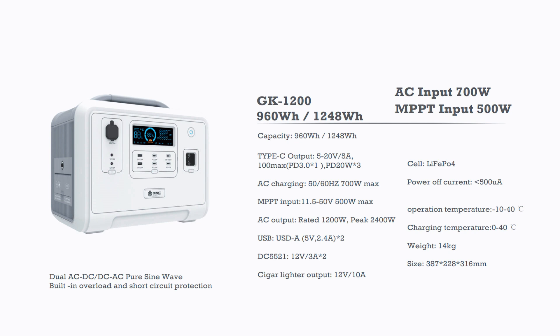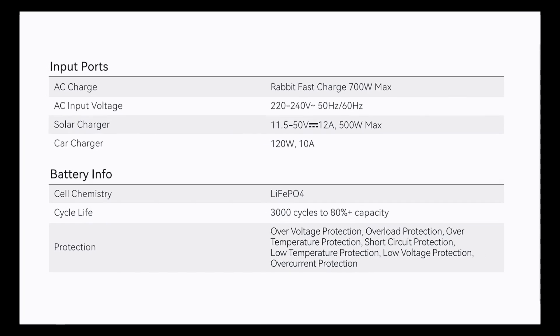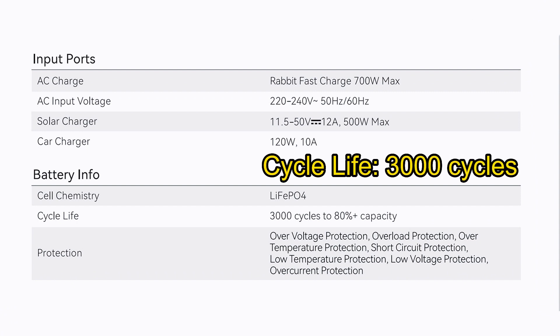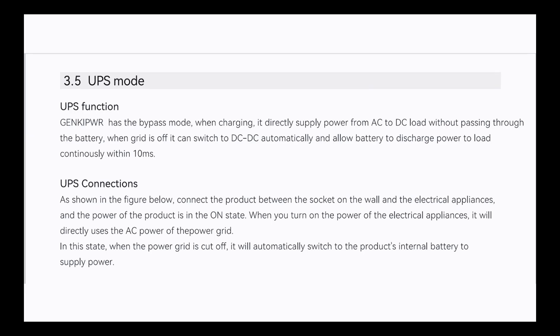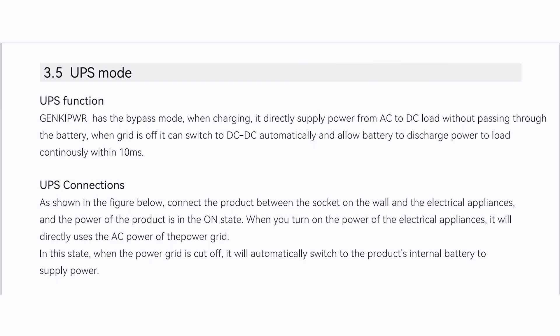Here are some things that the GK1200 offers. Its capacity is 960Wh, its AC output is 1200W, and it can handle a 2400W surge. The GK1200 is durable for over 3000 cycles of charges and discharges, and has an impressive lifespan of around 10 years. It's equipped with a bidirectional inverter, so it supports UPS mode — when the grid shuts down, it can switch DC to DC automatically within 10ms.